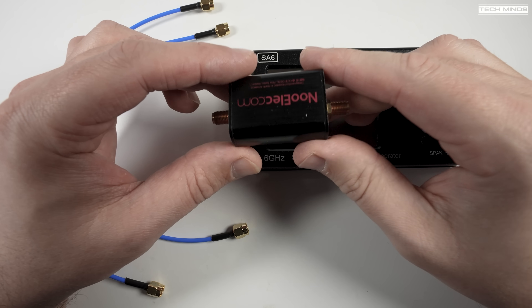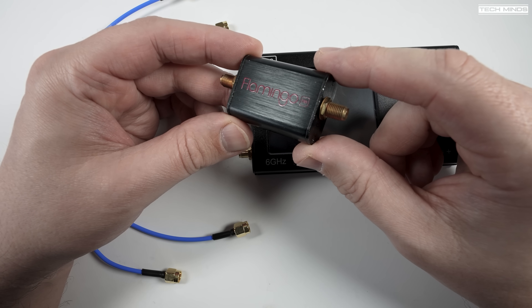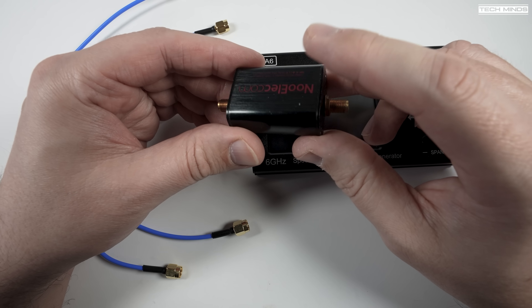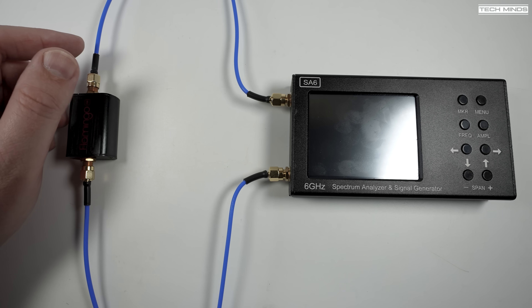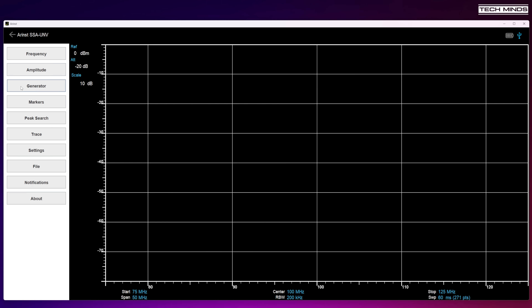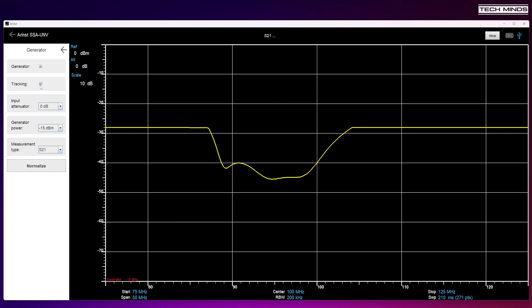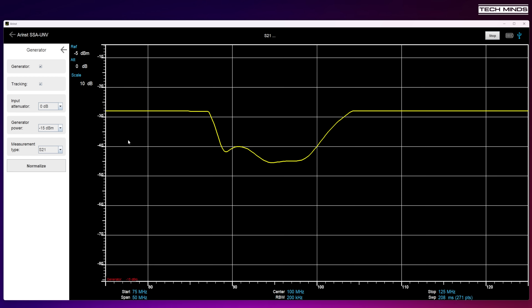Another use case is measuring filters using the RF generator and tracking feature. For the first test I'm testing the Flamingo FM band stop filter from Nooelec, which is designed to filter out strong signals on the FM broadcast band between roughly 80 MHz and 108 MHz. Connecting the SA6's output and input to the band stop filter with center frequency at 100 MHz and a span of 50 MHz, enabling the generator and tracking shows a clear dip in the middle of the plot — confirming the band stop is doing exactly what it should.